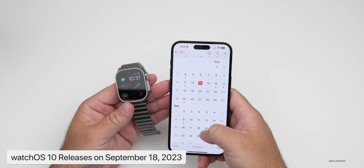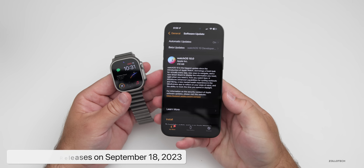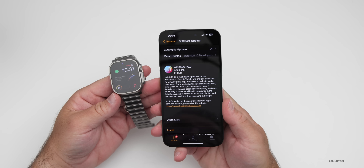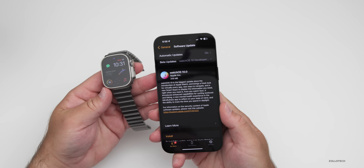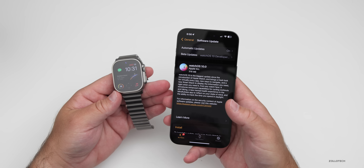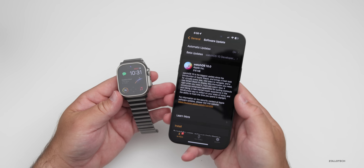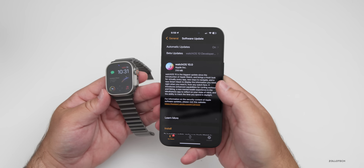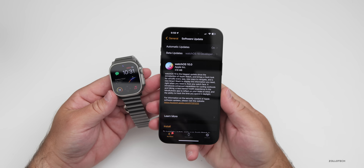macOS 14 Sonoma will be out a little bit later. As far as this particular update, if you're already on the beta program and you want to go back to the public version, all you need to do is turn off your beta updates, as you've already got the final version. If there's not an RC2, this is the final version — you just get to use it early. So once the public version is actually out, just turn that off and you're good to go.